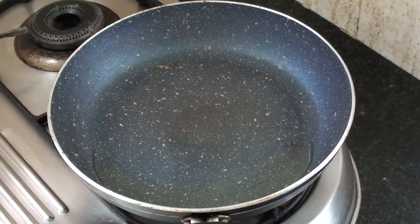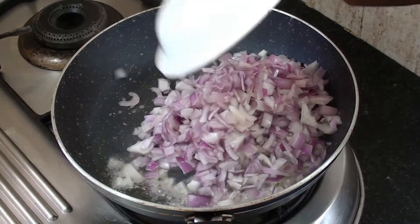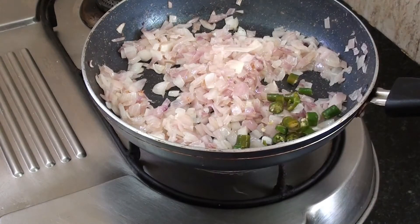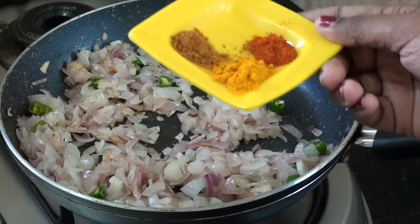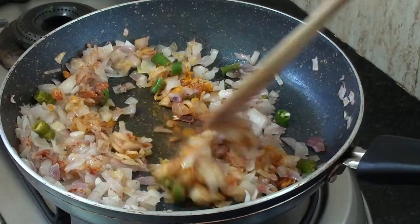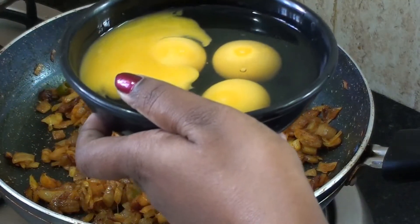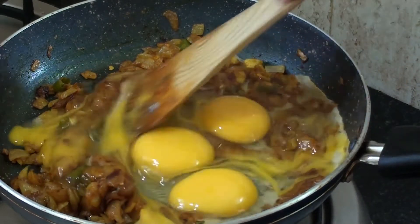In a pan, add 3 tablespoons of oil. Add 2 tablespoons, then 4 tablespoons, and 3 more tablespoons. Continue adding 4 tablespoons to the pan.